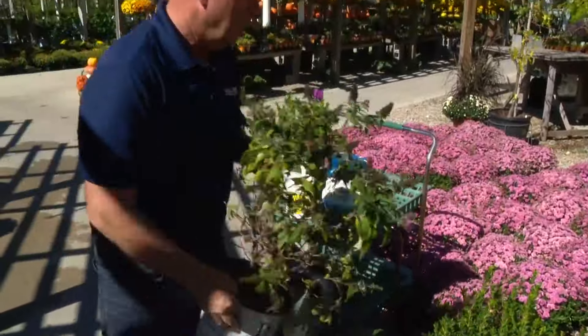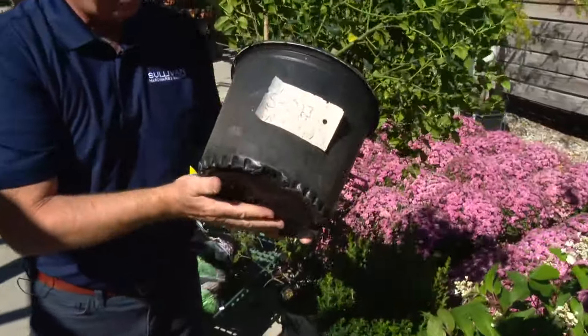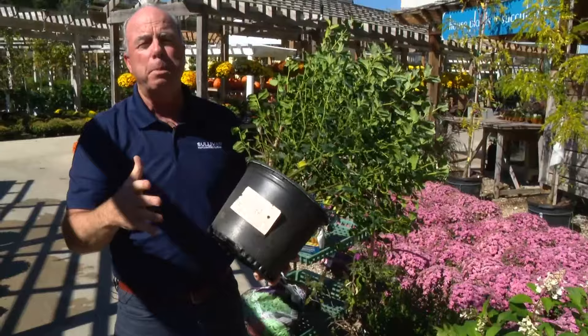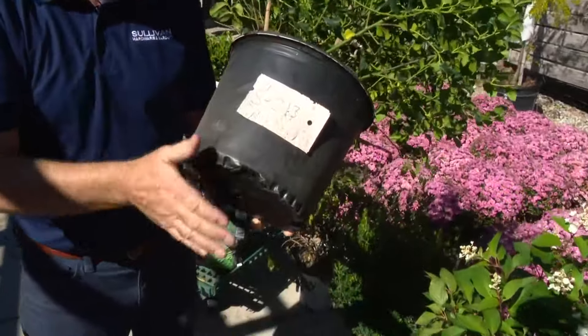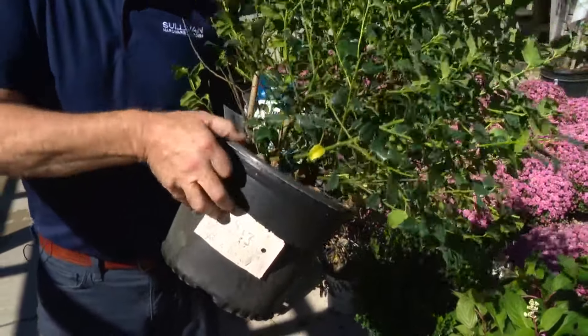The key to being successful when planting in fall is making sure that you have a big enough hole that the plant can survive in. What people tend to do is dig a hole just this size and this deep. You want to dig that twice the size — even bigger, the bigger the better. Because if you just dig a small hole, because of our clay soil, you end up with a little clay cup, and that little clay bowl holds water.